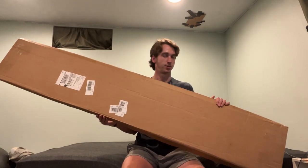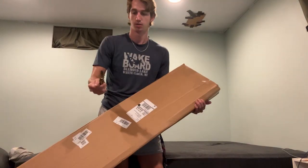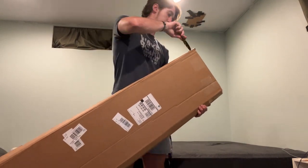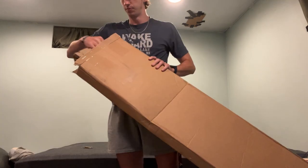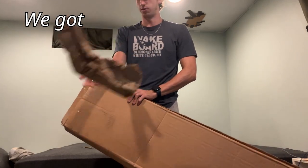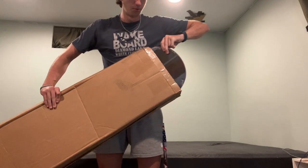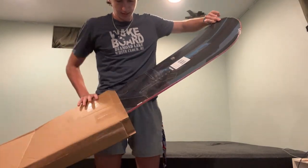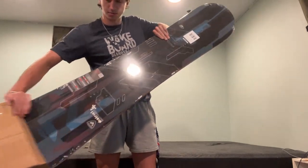It is July 23rd. I have a really big box, but it's not a wakeboard. How do I open it? It's quite mangled. We shall get inside it. We've got paper in this bag, or box. Hold on.